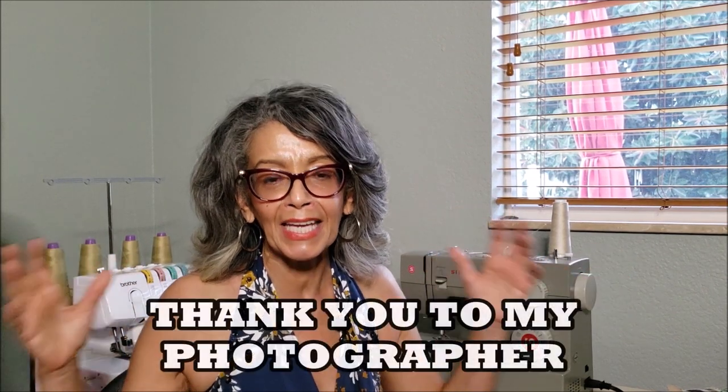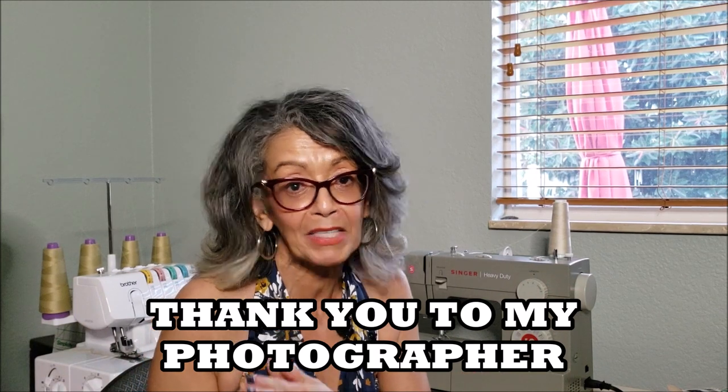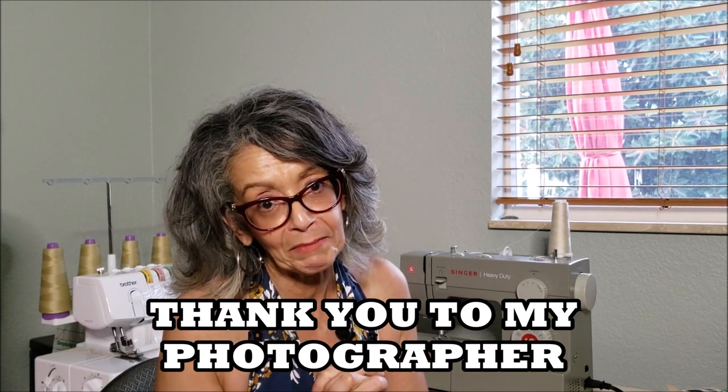I want to give a great big thank you to my photographer this month, my handsome husband who is my photographer every month. We are getting so much better at what we are doing. I'm getting better at the recording and the editing and he's getting better at taking my picture. Thank you so much for that, hon.